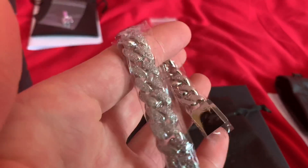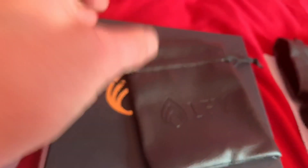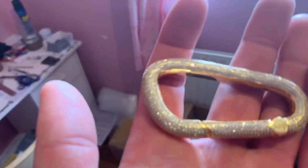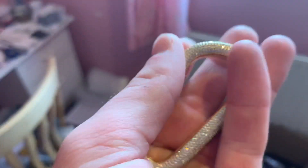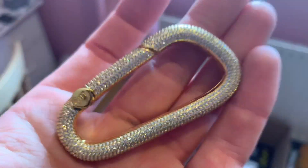This customer here has ordered the Cuban bracelet 12 millimetre. That will come in this leather pouch and then this box as standard. And this customer has ordered — which is my favourite new piece — the key latch. We've also got a matching key chain as well. The key latch has sold out in 24 hours, but we still have the key chain in stock.